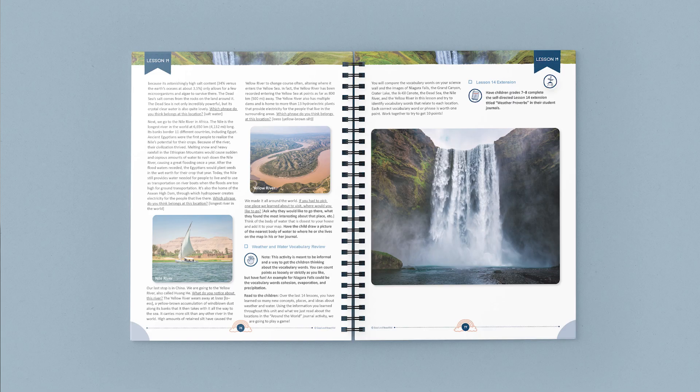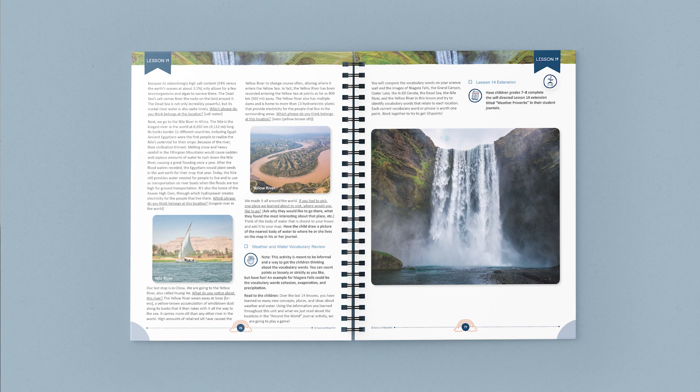If you and your family are ready to discover more of God's grand designs for our incredible world, this Weather and Water Unit from The Good and the Beautiful will blow you away. Here are a few more pages from the stunning course book and student journals.